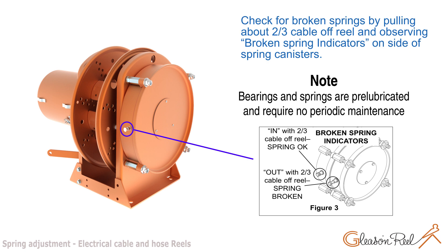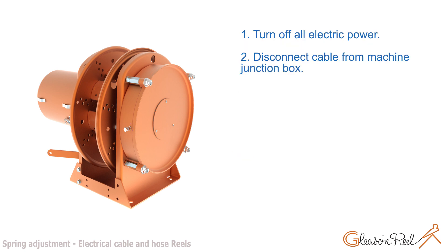Note: Bearings and springs are pre-lubricated and require no periodic maintenance. Turn off all electric power and disconnect cable from machine junction box.